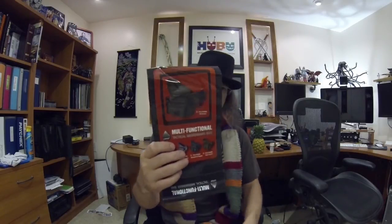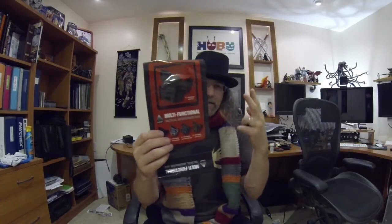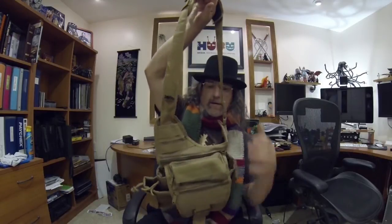I think I found the perfect thing — it's called the UTC Multi-Function Tactical Messenger Bag. Here is a picture of the packaging and I'll show it to you in a second. There are two brands out there: the UTC one is about 29 bucks, and another brand is like 69 bucks. They look exactly the same, so I picked up the UTC one.